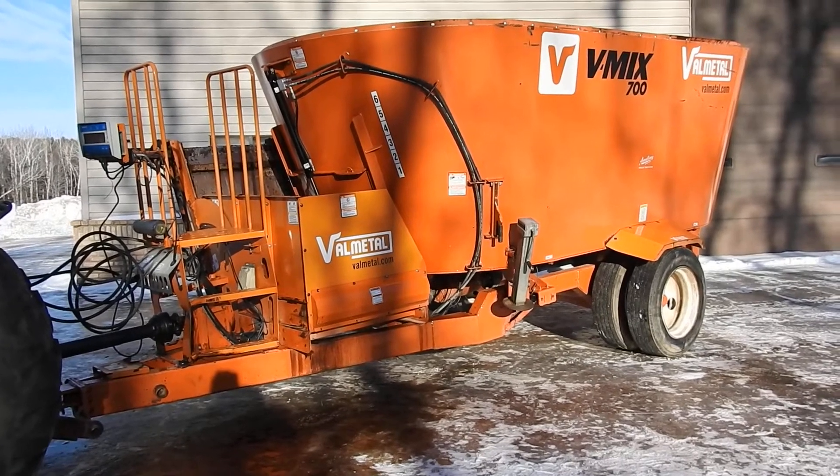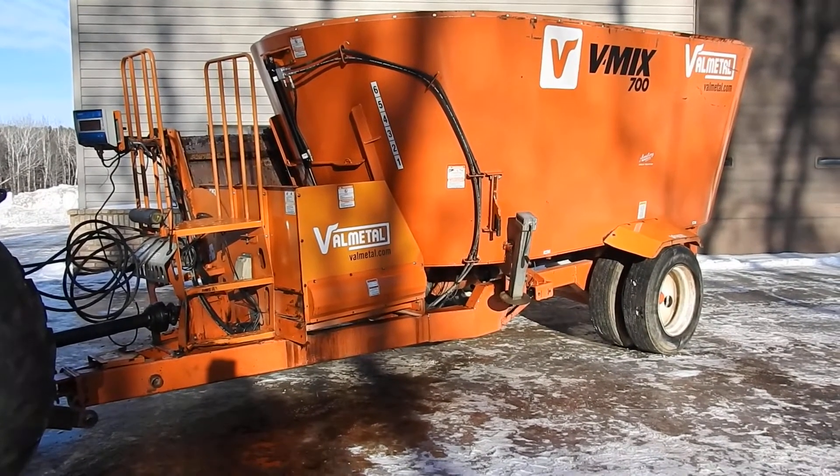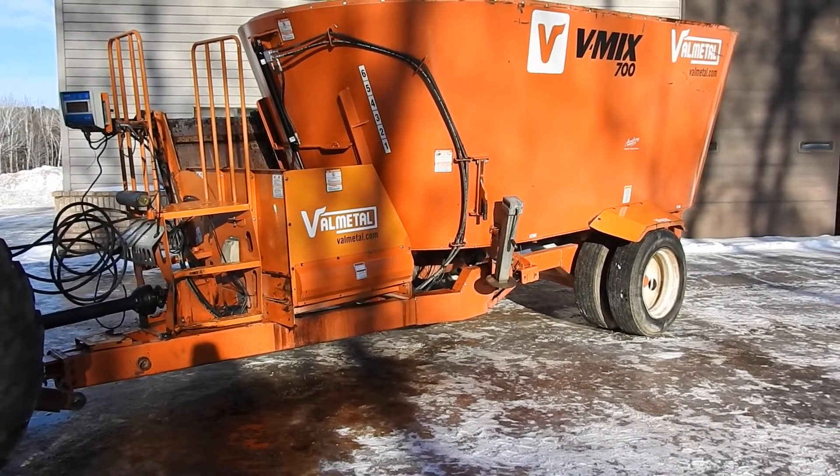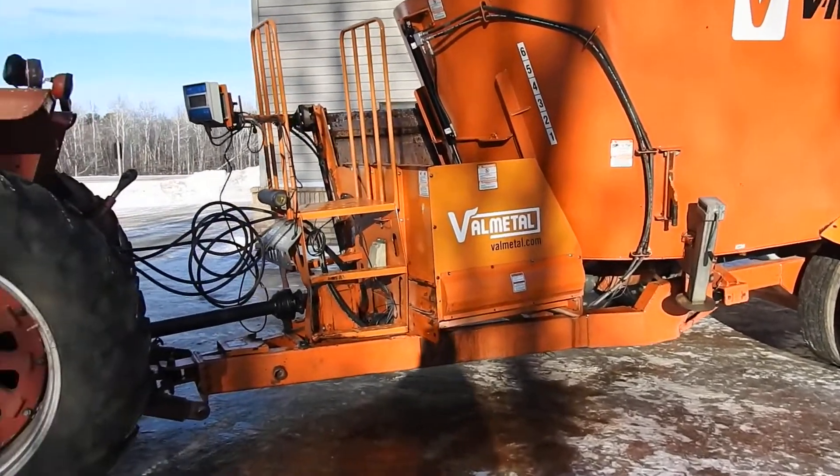Alright folks, here we got a Val Metal V-Mix 700 TMR mixer. It's got a 700 cubic foot capacity. I'm just going to do a quick walk around it and tell you a little bit about it.